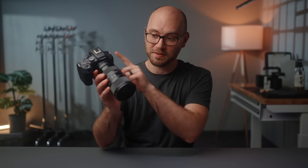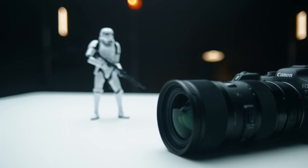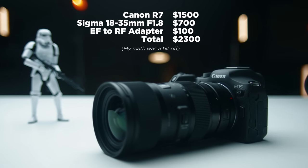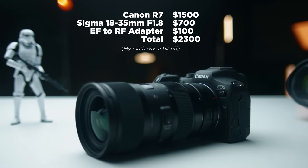Those issues pale in comparison to how good this camera is for $1,500. To put it in perspective, you can buy this lens and camera for under $2,200, which is wildly good value. For the first time in a long time, I feel Canon has made something with as little compromise as possible for the price. If you want to learn more about the R7 and other cameras, make sure you subscribe, and I'll see you in the next video.